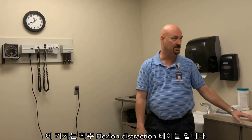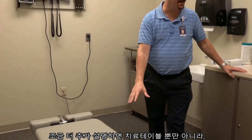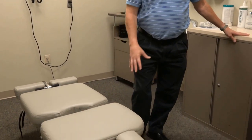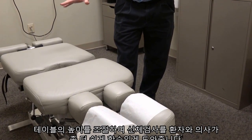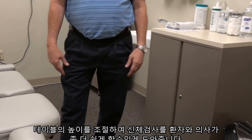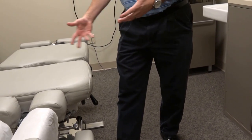This happens to be a flexion distraction table that we're using in here. One of the reasons we like to have that is it's a dual purpose — not only do we have it for the flexion distraction, but we can raise the table up so that we're able to perform physical examinations, making it easier for both the patient and the doctor.